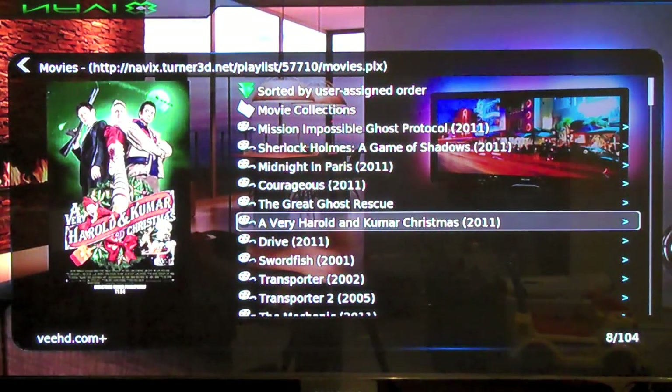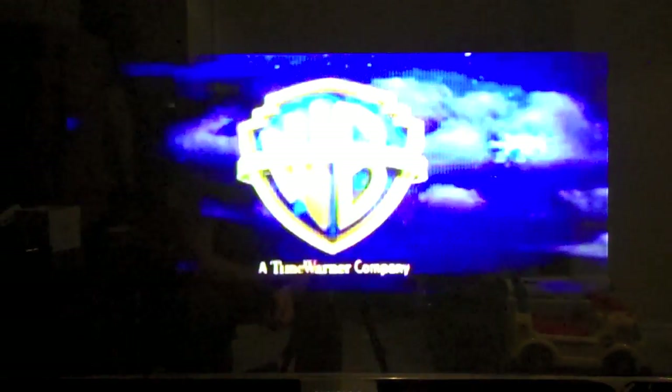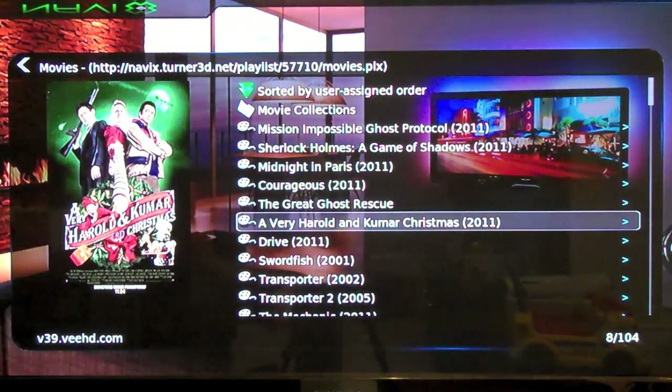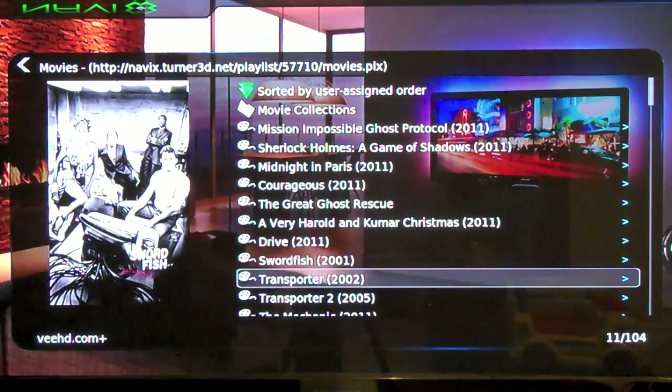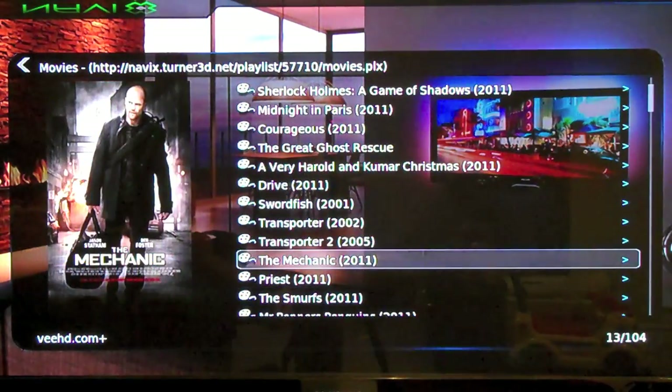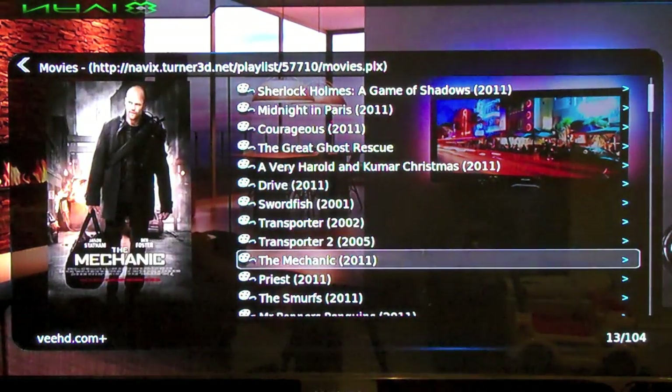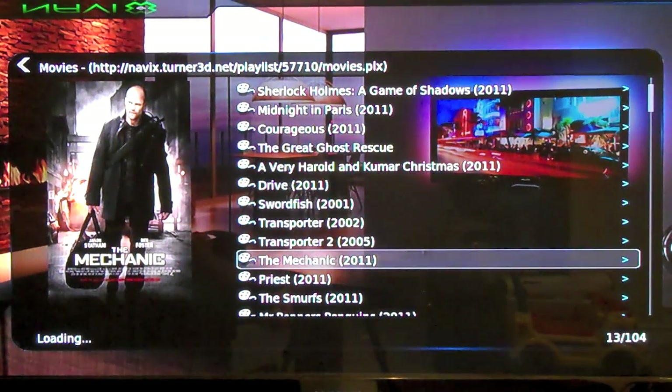What else do we got here? Harold and Kumar Christmas — I still have to see that. But like I said, this lets us forget about the time we have to wait to download movies. You've got some old stuff on here too — like The Transporter, Swordfish is an old one, The Mechanic. I'll have to see that one too.